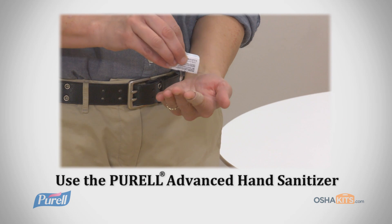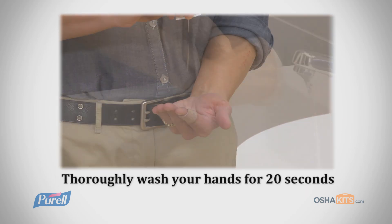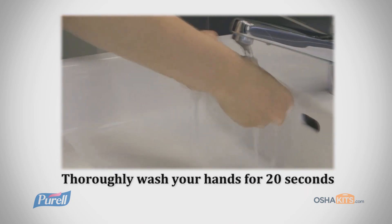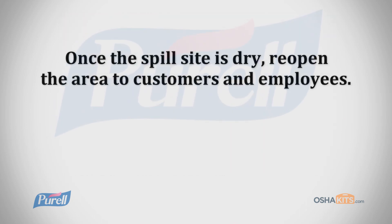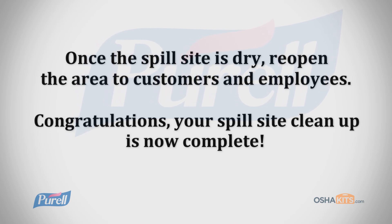After disposing of the bag in an outside dumpster, use the Purell Hand Sanitizer and then thoroughly wash hands for 20 seconds. Once the spill site is dry, reopen the area to customers and employees. Congratulations! Your spill cleanup is now complete.